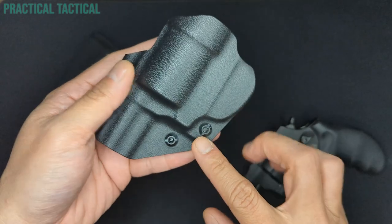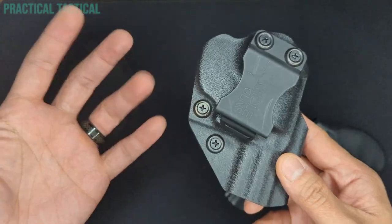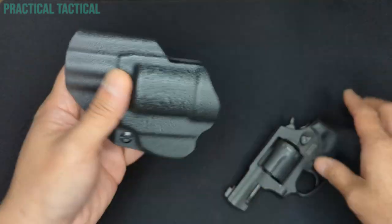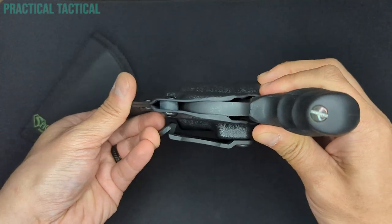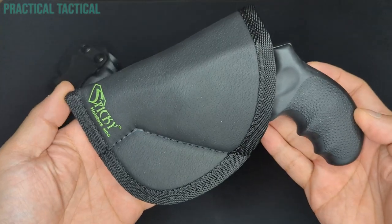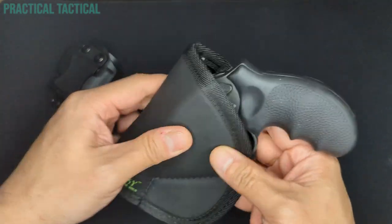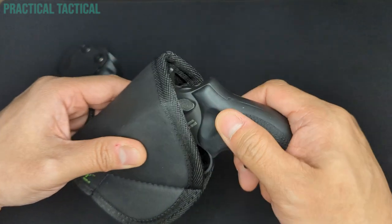The Holgunz holster has a dedicated retention system that locks in right around the trigger guard, and it's user adjustable with a screw. Holgunz calls this posi-click, and they say it offers an audible and tactile click when the firearm is fully seated, giving the user added peace of mind. In practice though, there's not really much of a click — I can slide this in and out, and it's really just friction holding this in. You can feel the tension increase around the trigger guard, but there's never any actual click. Conversely, the Sticky Holsters MD5 offers no retention — the only thing holding your gun in is friction of the holster body against the gun. The sticky outside of the holster creates more friction against the pocket or belt or clothing, and since that friction is greater than the friction between holster and gun, when you go to draw, it just pulls out.